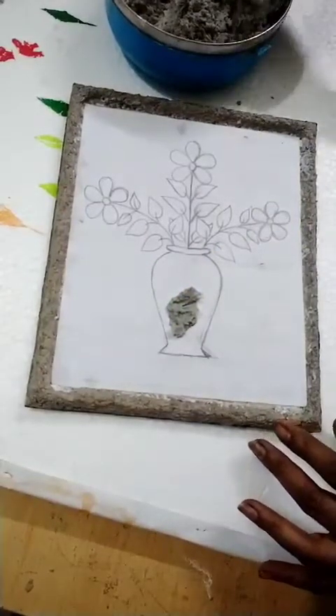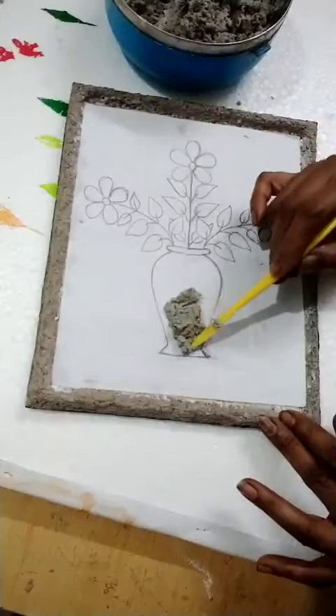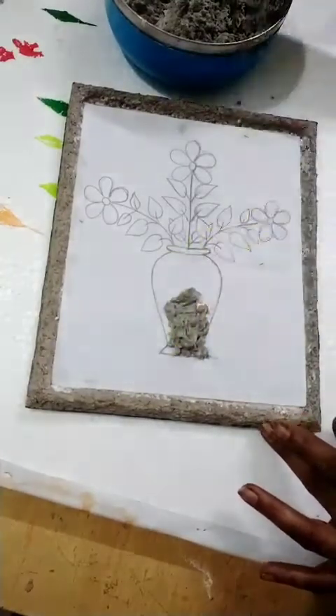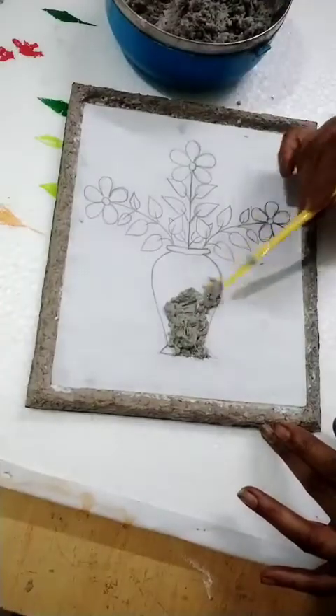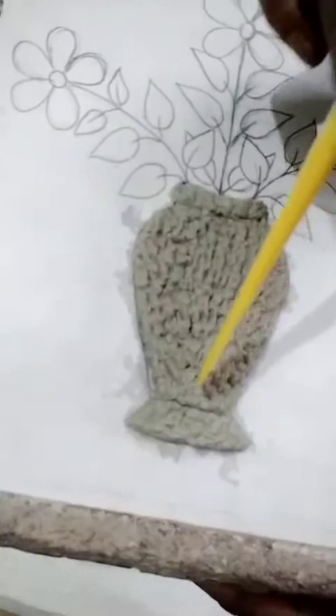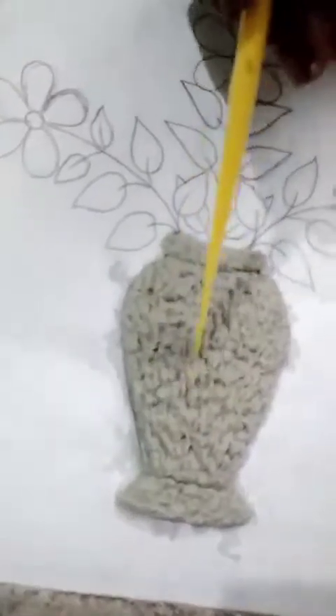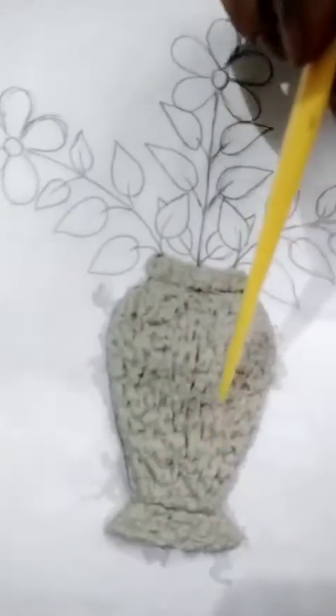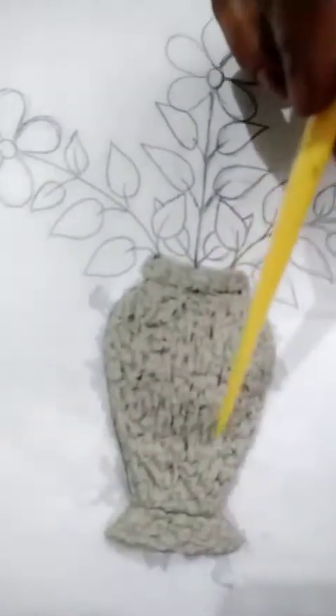Take paper mesh and apply glue on this. Like this you do. Don't press it smooth — keep it with a rough surface only. If you have any sharp tool, you can do like this and it will come out well. After you do the colouring, it will look good. That's why I am not making it smooth.